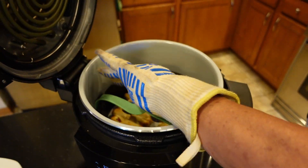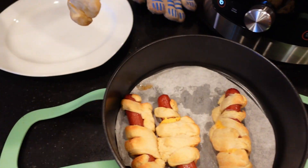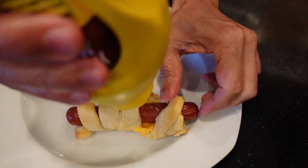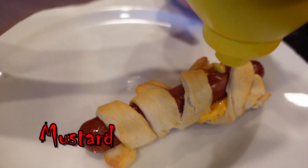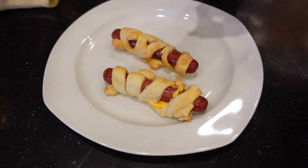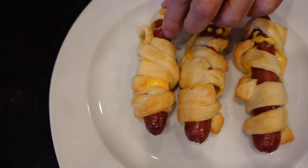About four minutes is up, so we remove the pan from the Foodi — it looks pretty good. Start grabbing the dogs and placing them on the plate face side up, since right now they are face side down. Adjust the bandages to expose the face, make it proportionally look like a face, then take the mustard and put two dots in for the eyes. Repeat the same process for all three remaining mummy dogs, adjusting the bandages and adding two mustard dots for eyes.